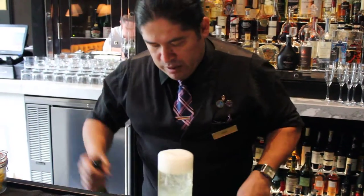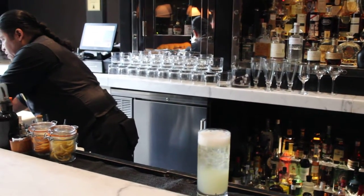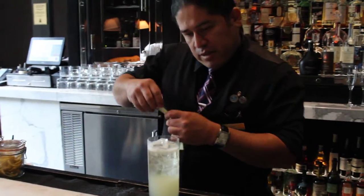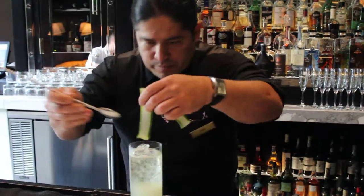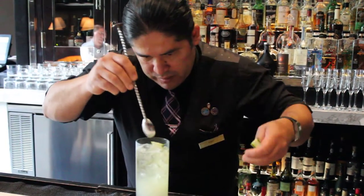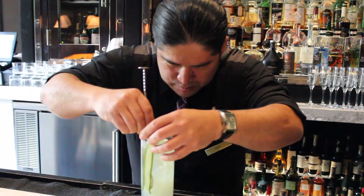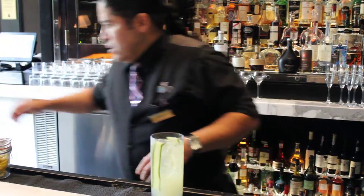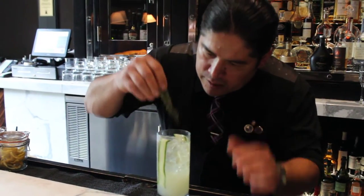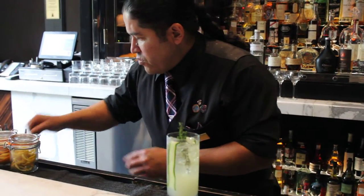And we're going to garnish it with fresh nice slices of cucumber, a really really nice green thyme. Nice green thyme — really nice, there's a thyme here in the middle. And a straw and a stir.